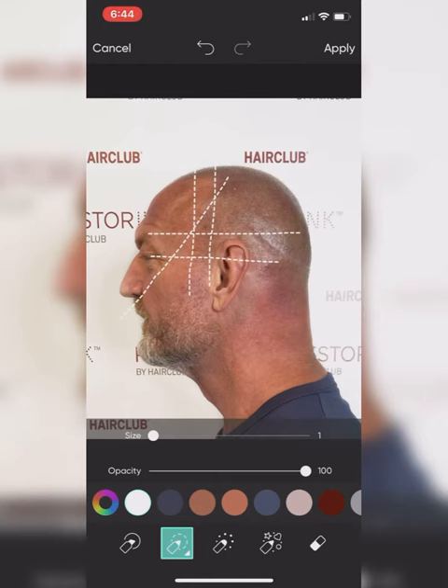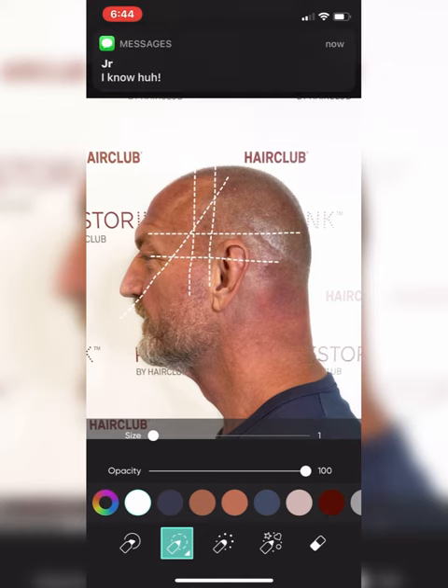That goes into this next part which is giving me the recession, as you can see, and it's building up my side profile.